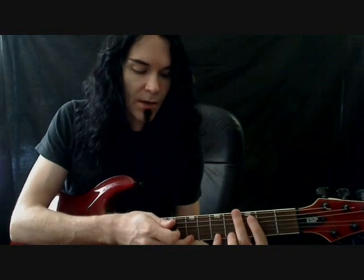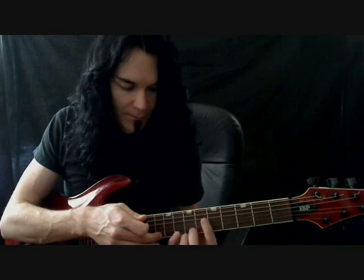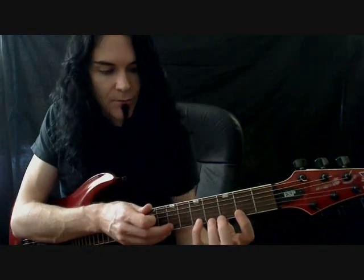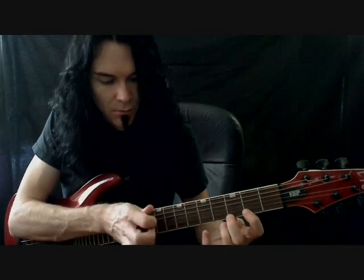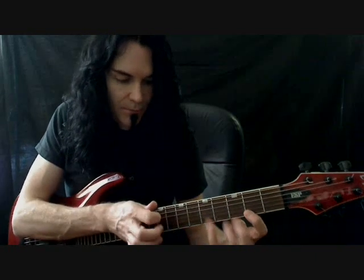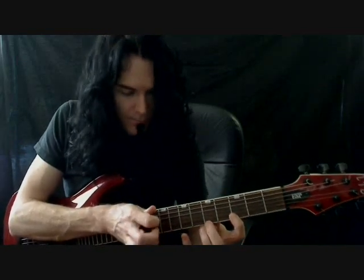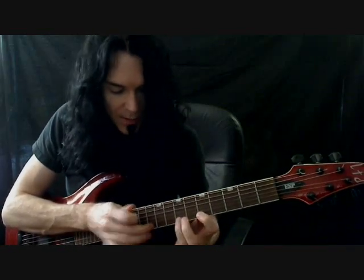And then the first thing you're going to do is shift up your tapping finger to the next note. Then you're going to shift up your fingering hand to the next note. And it's going to follow all the way up like that — tapping hand, fingering hand — just walking up the neck that way. So that was going to shift with your tapping hand right there. Here's the tapping hand shift, and the fingering hand shift. And it keeps going up the neck like that.